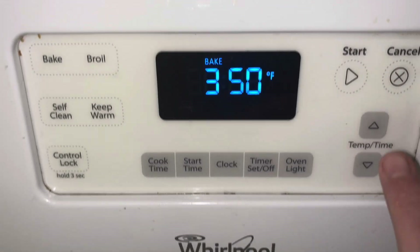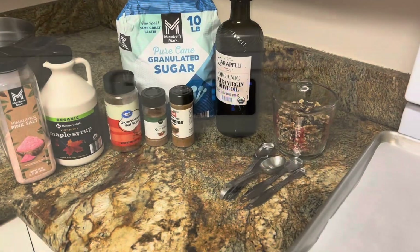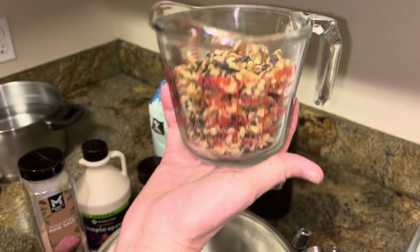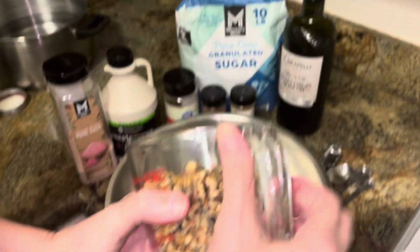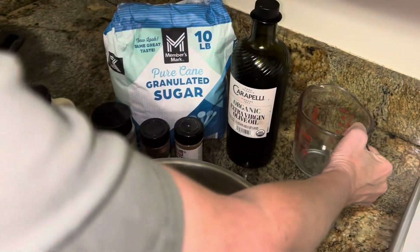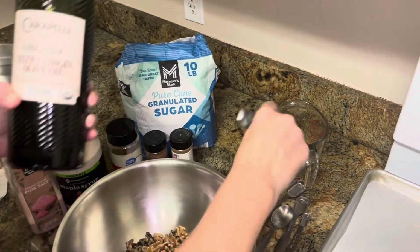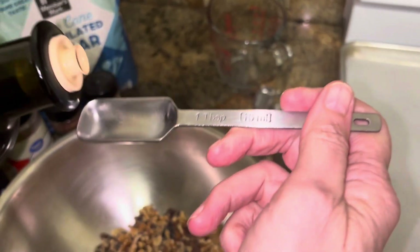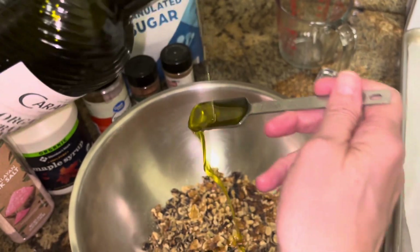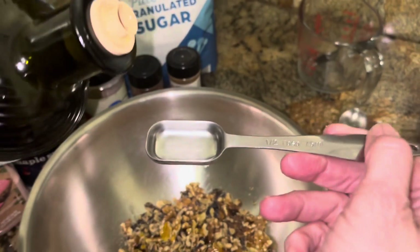Preheat the oven to 350-355°F. We're making some maple chili walnuts in the oven. You have two cups of raw walnuts and virgin olive oil — doing one and a half tablespoons. Here's the half and the half tablespoon.